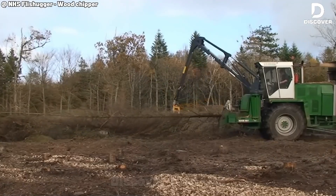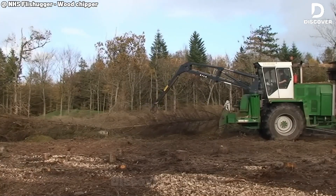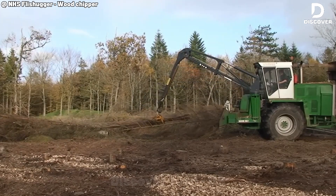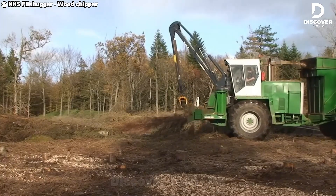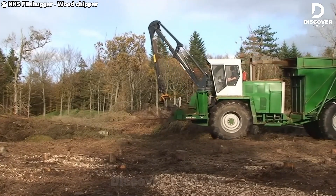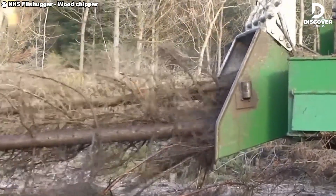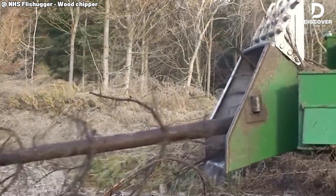When strength meets accuracy, you get a machine like the NHS 1400. Massive 450mm logs roll in and the aggressive feed takes over, pulling them straight into a flawless chipping process. Out come uniform 35mm chips — exactly what heating plants demand — backed by studies that mark it as one of the best in its class.